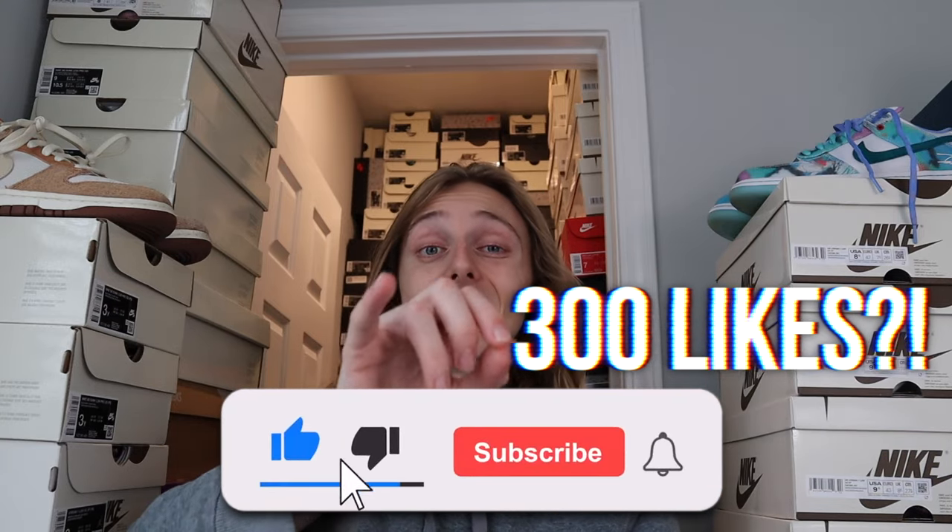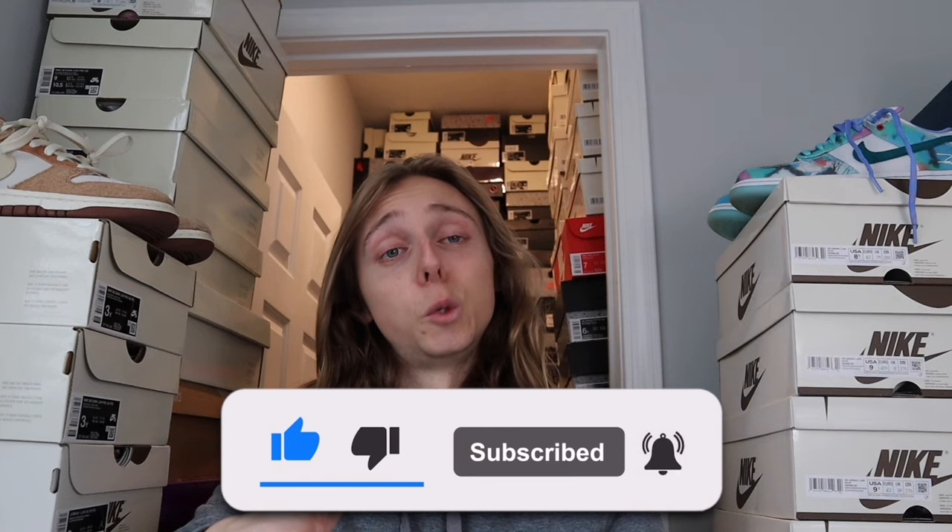What I've noticed with a lot of in-store locations is whenever they do it online they'll also tend to bring it in person a week or two later — or sometimes just a day or two later. So always check with your local APBK. If you've got one nearby, check that out; if not, check out those online raffles. Remember: more accounts, more chances — that's the key. If you guys want more content like this, hopefully this video was helpful — let me know in the comments.